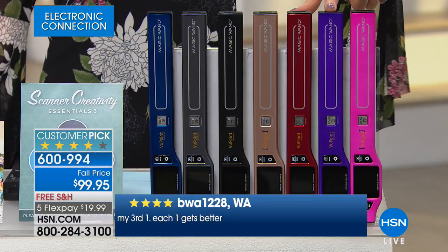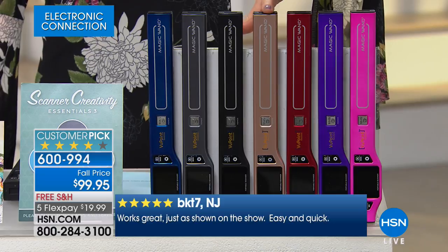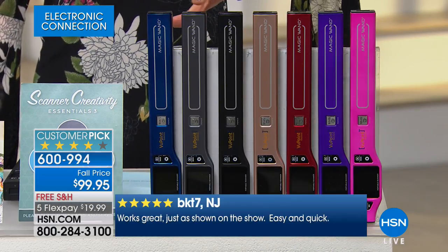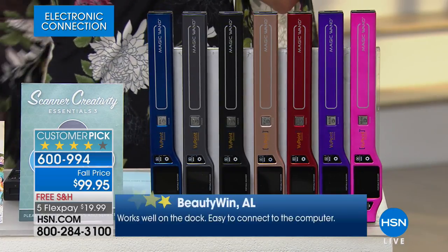We do have it in pewter and purple. Pink will be one of the first to go, then purple, red. There's the very limited rose gold, then black and pewter — black is just a little bit lighter and more metallic — and then that beautiful deep navy blue.